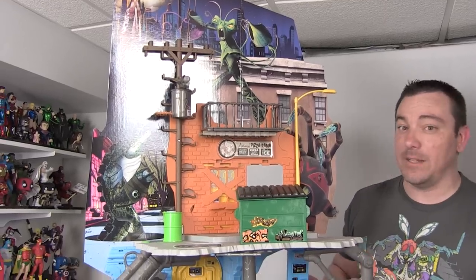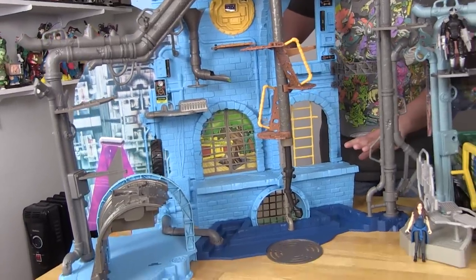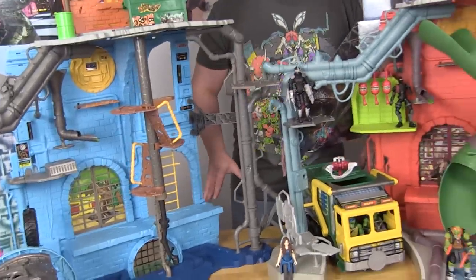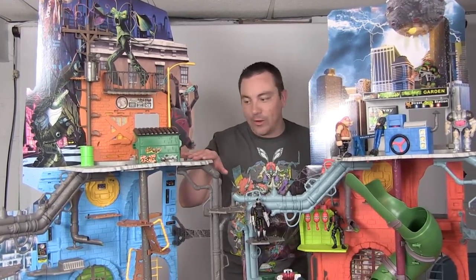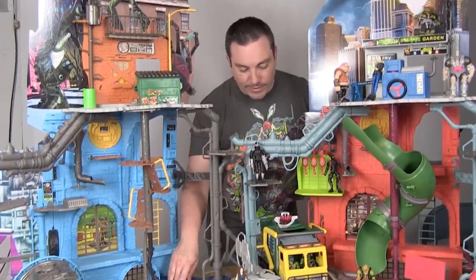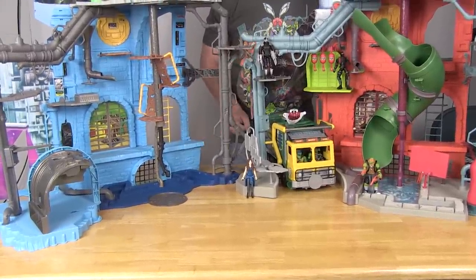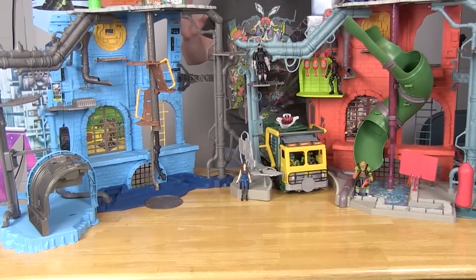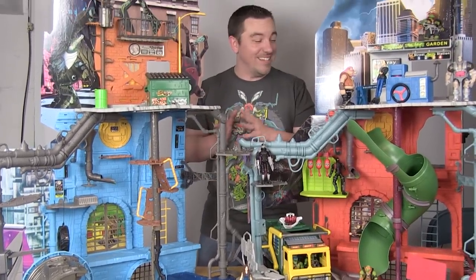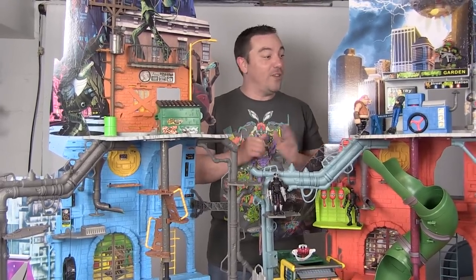Comparison time — I'm only bringing out one of the previously released sewer homes since the first two versions were very similar to each other. Standing side by side, you can see quite a few differences in overall design. The backing and street-level ground are similar, but the bases are very different — there's actually a lot more base space on the new play set, with new features like the truck entryway and green piping versus the old stairs.